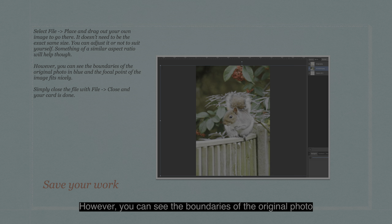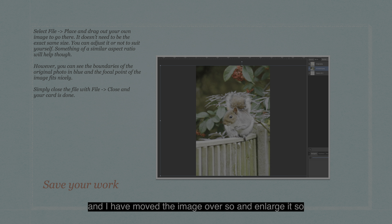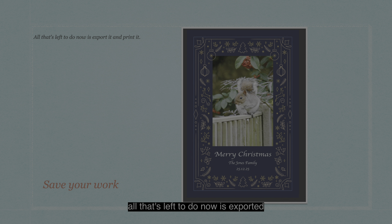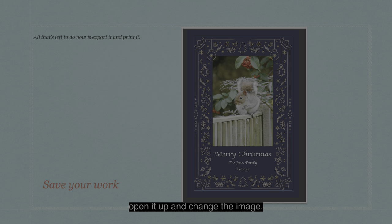However, you can see the boundaries of the original photo in blue, and the focal point of the image fits nicely. The blue borders go much further, and I've moved and enlarged the image so the squirrel is the central focus. Now, you don't save the file — don't use the X to close it. Simply close the file with File, Close, and your card is done. When you go back to the other card on one of the tabs, all that's left to do is export it and print it. Don't forget to save your work, because that card is there now, and all you need to do for next Christmas is open it up and change the image — you don't have to redesign it or do anything like that.